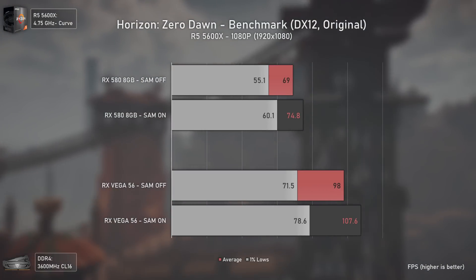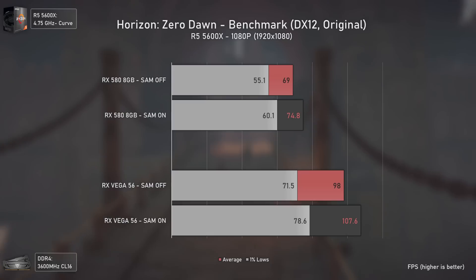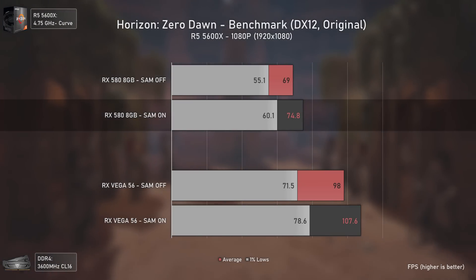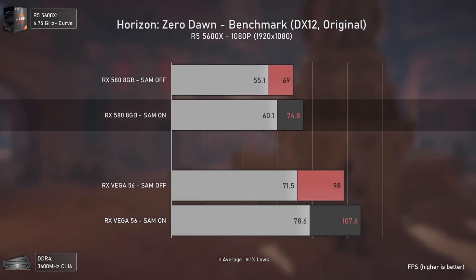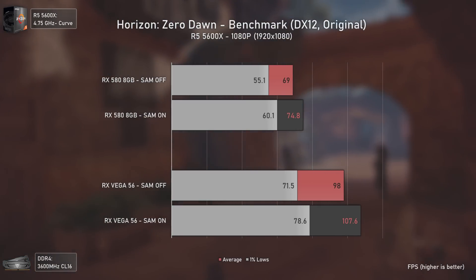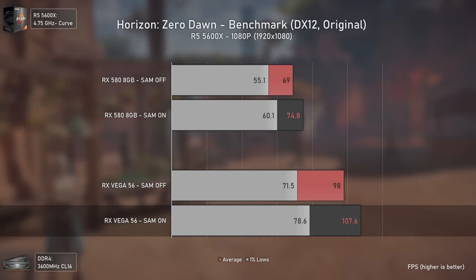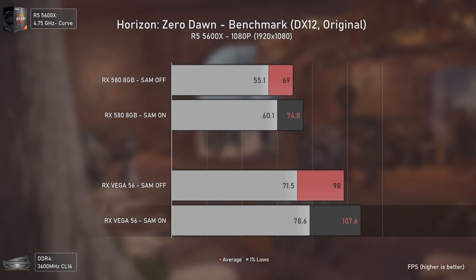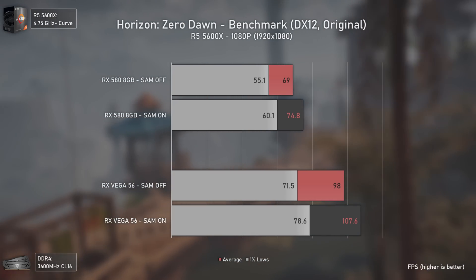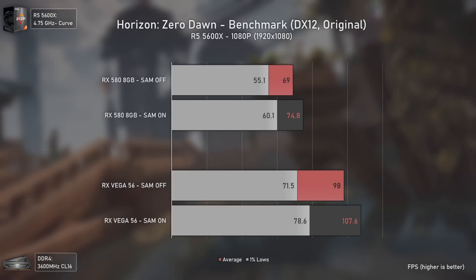Horizon Zero Dawn also benefits from Smart Access Memory. With the RX 580 we went from 69 to 74 average FPS — great for people running 75 Hz monitors. With Vega 56 there's a 10% FPS boost in both averages and 1% lows. The performance boost here matches what you'd typically get from overclocking your GPU, but without actually doing it.